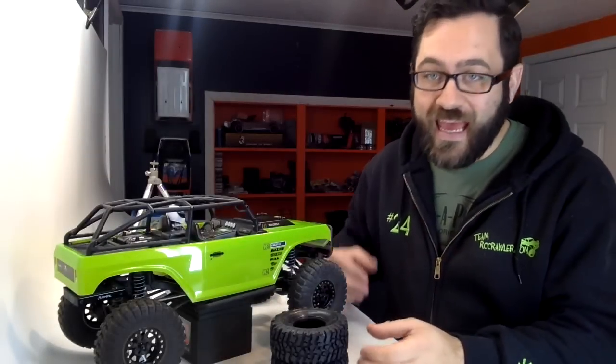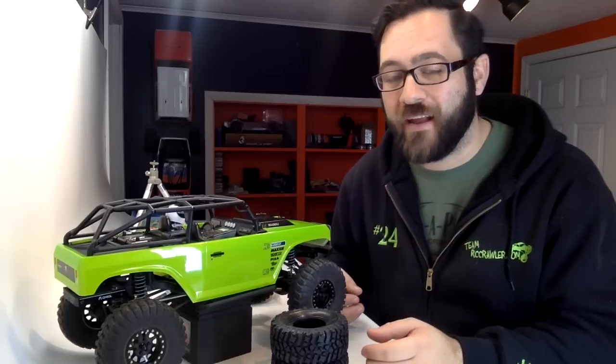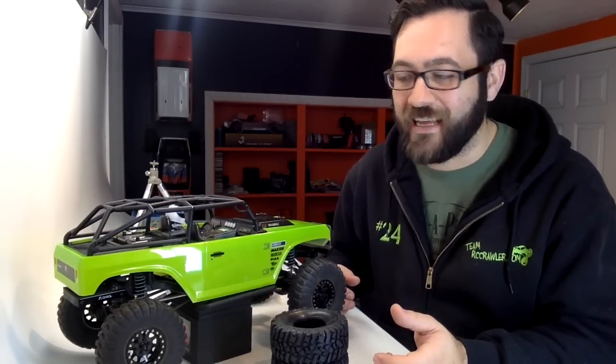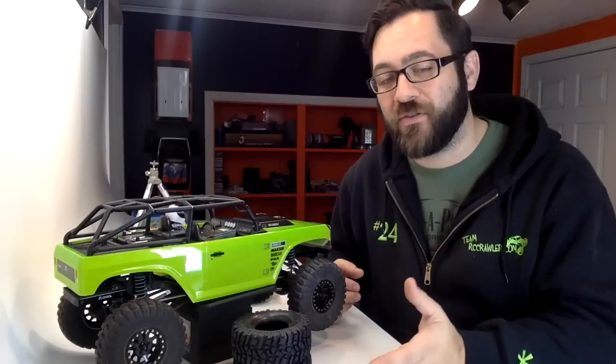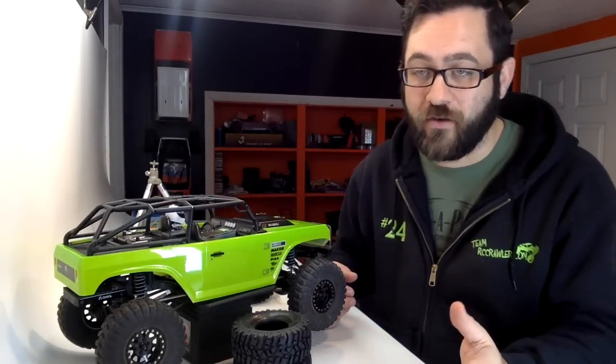Hey guys, welcome back to week eight of the Axial Deadbolt budget build. Yesterday was Christmas, and I normally try to get the videos out on Thursday, but I missed this one — had a crazy Christmas and just didn't get it done. So I'm going to get this thing shot and edited out to you guys here as soon as possible, and I'm also going to do another episode of this and release it for you guys tomorrow.